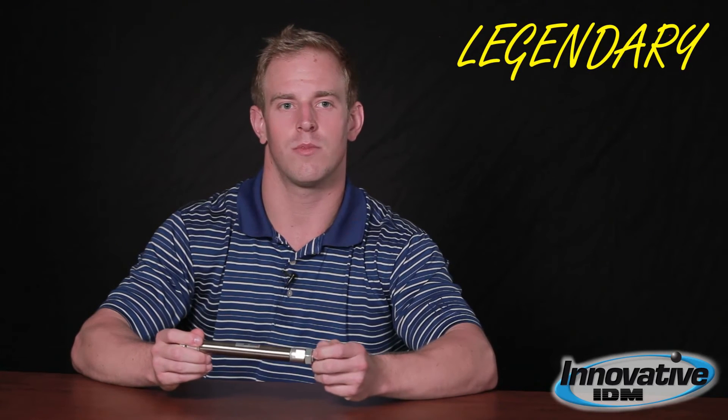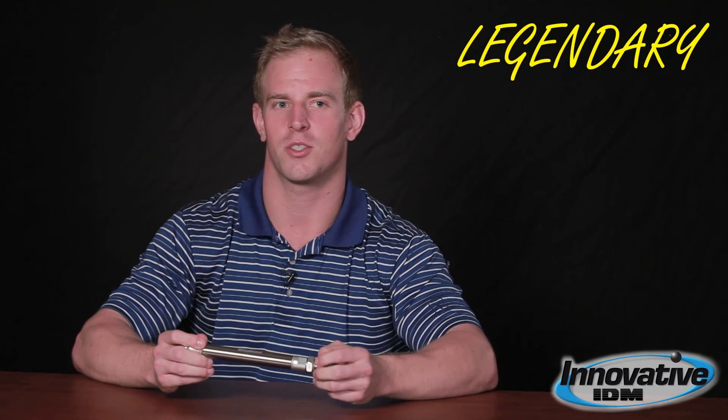All this information helps us out a huge amount — it makes our lives easier and helps us give you a very quick quote and solution to your problem. The last thing is tubing size and port size. That's it — that's a cylinder. If you'd like more information on cylinders or other pneumatic equipment, please go to www.innovativeidm.com. And remember, Innovative IDM is the home of your legendary customer experience.